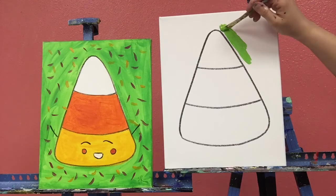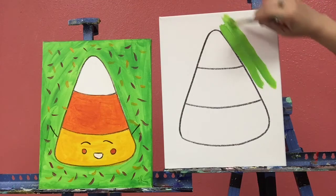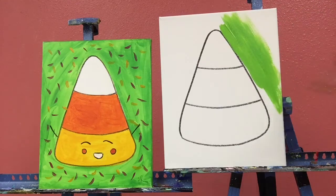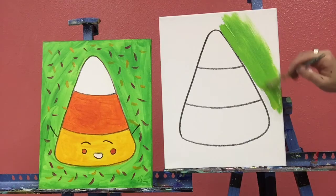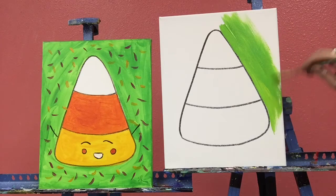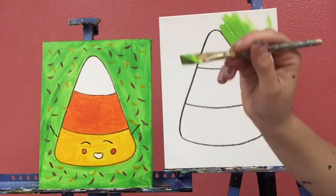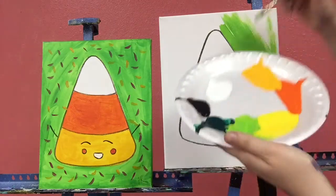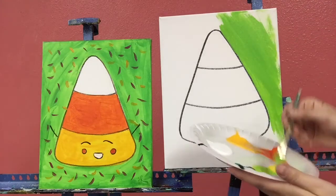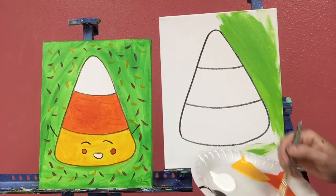Whenever you get a color that you like, we're gonna start filling in all of our background. Take it nice and slow around those edges, then you can go a little faster in the bigger spaces. Take your time, there's no rush. Hold your brush nice and tall like a pencil, smooth long brush strokes — fill in all of our background.